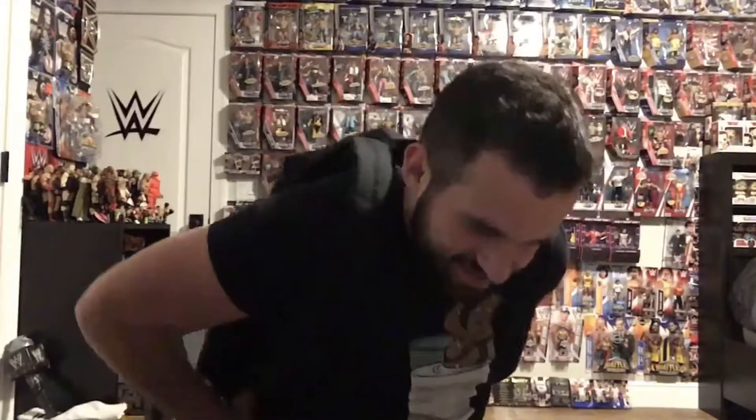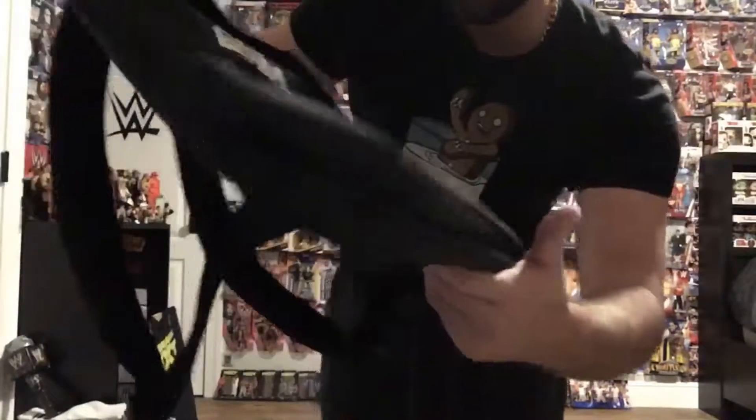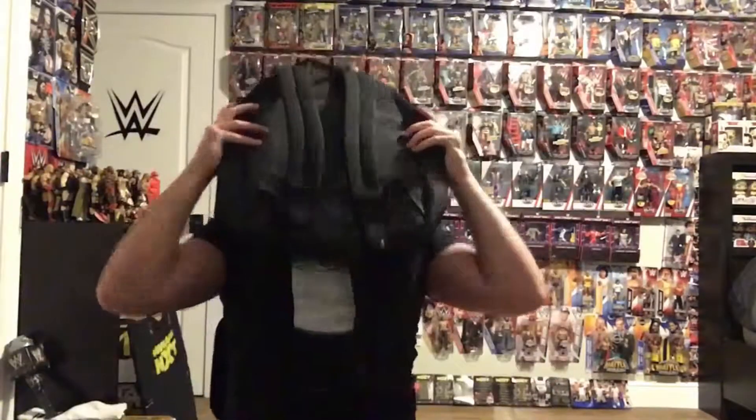Let's see how it fits. Oh man, that fits good — look at that, guys! It's so cool. It's black and camo — you see a little camo right there.